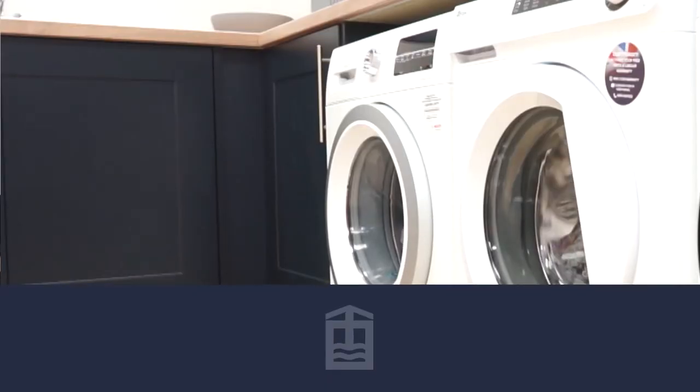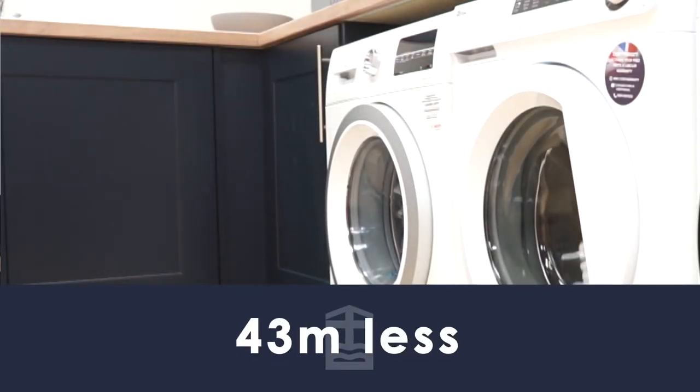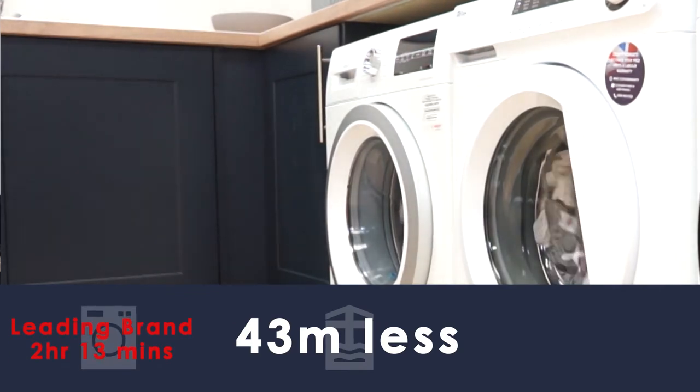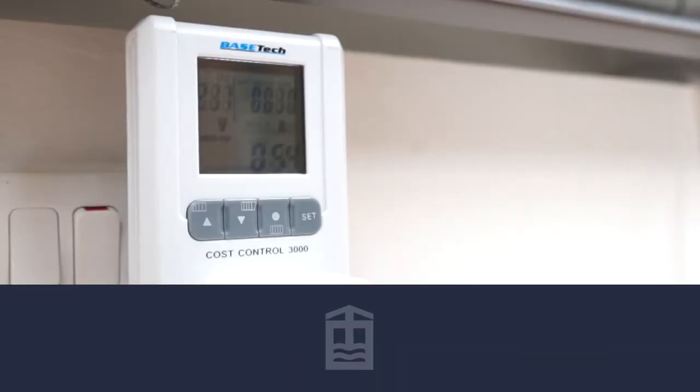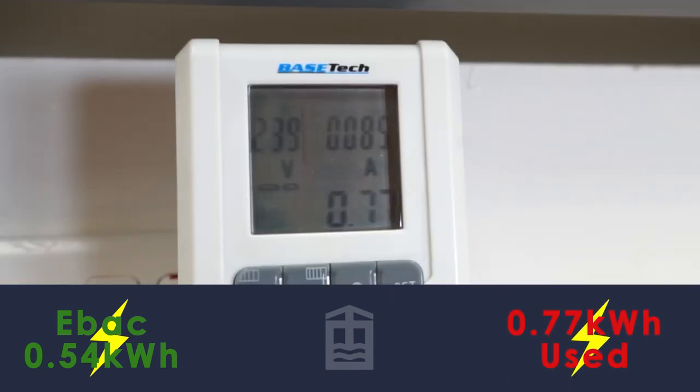So what conclusions have we reached? First, our EBAC machine when compared to similar priced and respected brands washed its sample load just as well. Second, it took 43 minutes less time than one of the leading brands — completing our trial in one hour 30 minutes. Third, the energy it consumed was 0.54 kilowatt hours, much less than the 0.77 kilowatt hours of the other comparator machine.